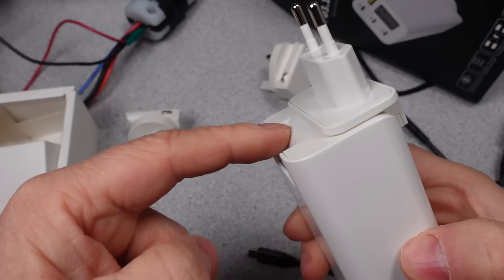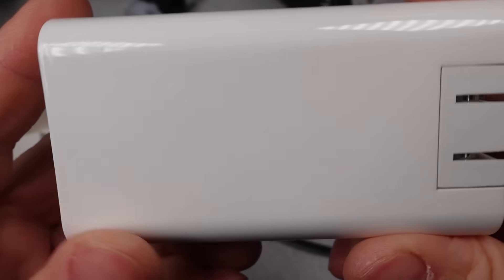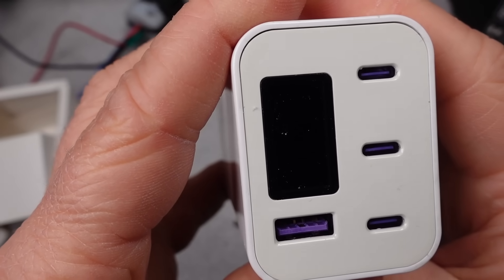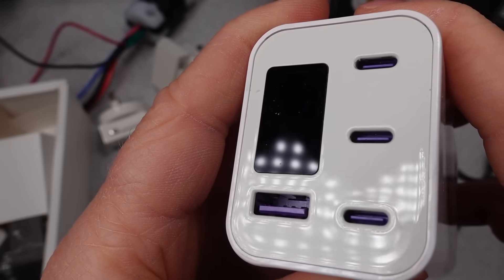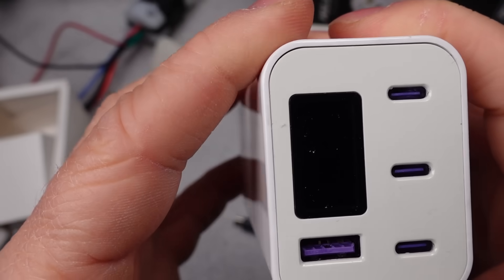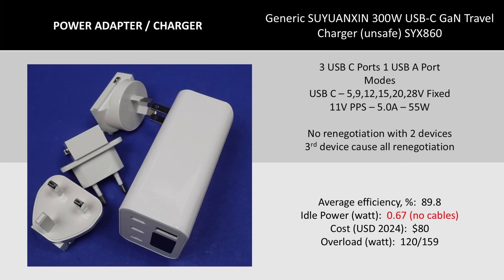Let's move on to the adapter itself. It does work — it basically meets the essential claims on the box. Is it going to last? No, it's not. It isn't that expensive, but for the watts, it is very inexpensive. The modes and functions seem good. The idle power consumption is poor — it uses too much. The efficiency is nowhere near class-leading, and that also means something. More stuff to check out first.